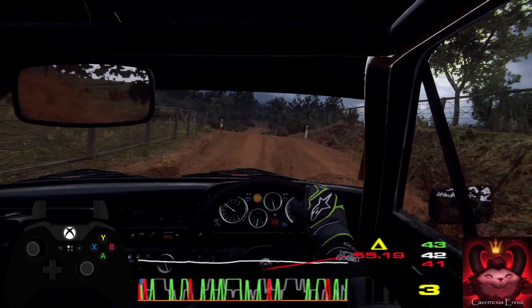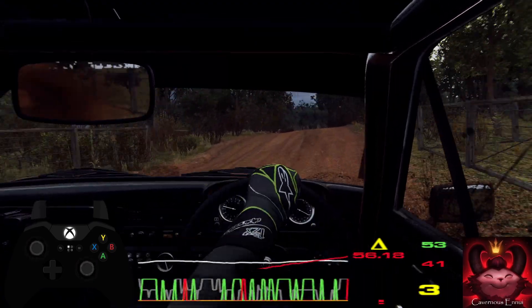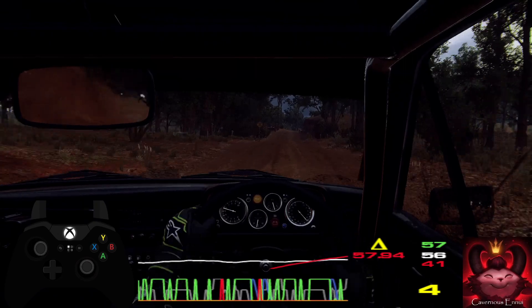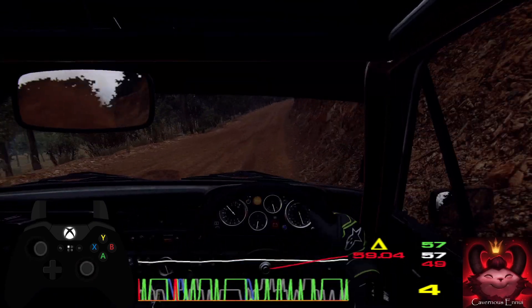15, 20. Front crest into 6 left long. 50, gate, and 5 right over crest long. 30, crest. 30, keep middle off a crest.